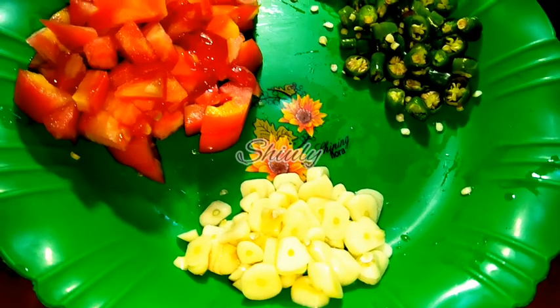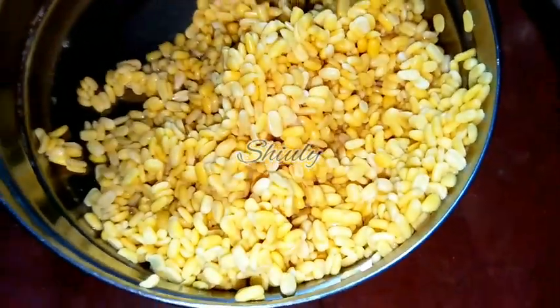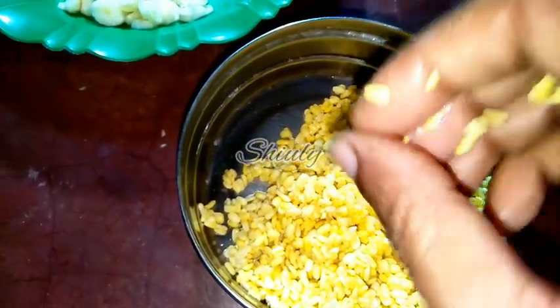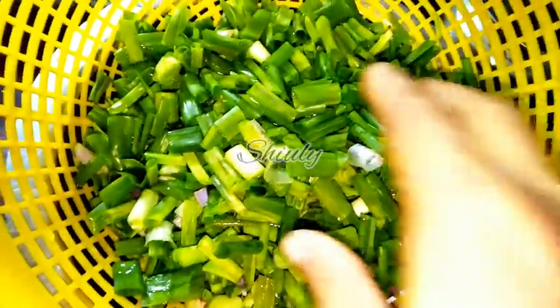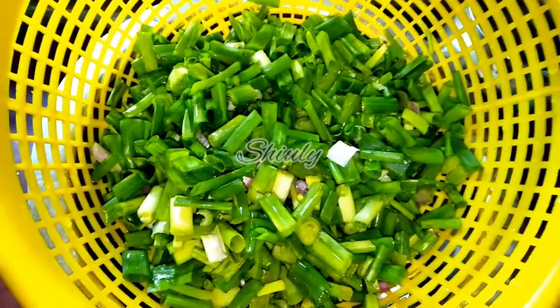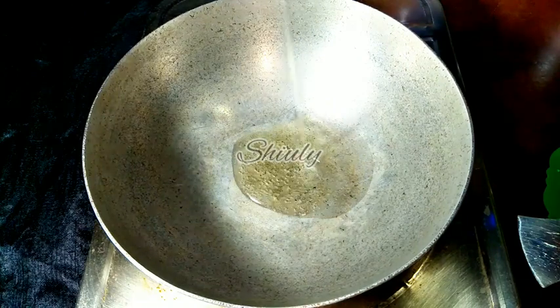Here I have taken one big size tomato finely chopped, some green chillies finely chopped according to taste, and some garlic cloves finely chopped. Since we are cooking spring onion, there is no need to take onions. I have taken half cup of yellow lentils, soaked them for about 3 hours, washed them properly, and now they are very soft. I also took one bundle of spring onions, cut them into pieces, washed them properly, and put them in a strainer to strain the water. Now I am adding some cooking oil into the pan.